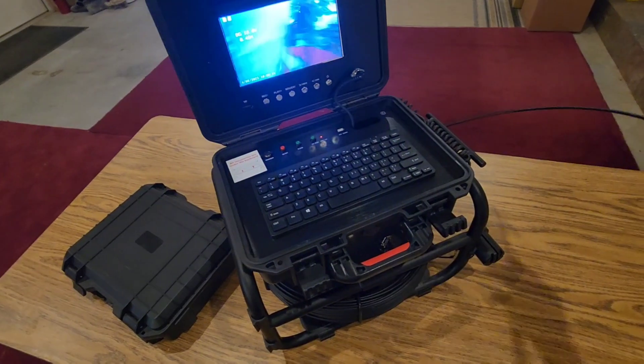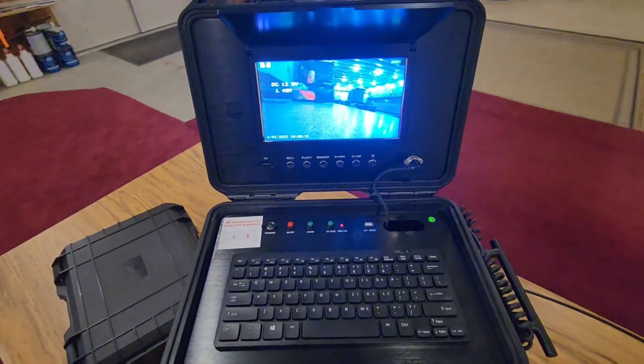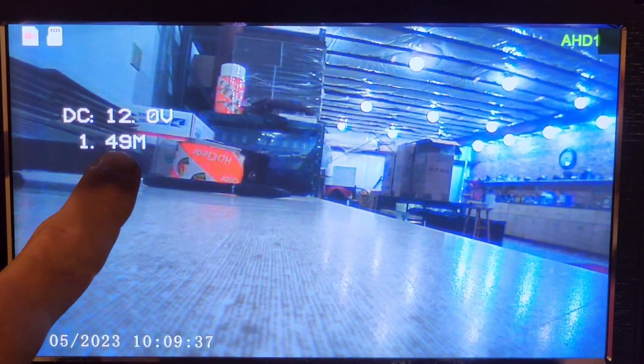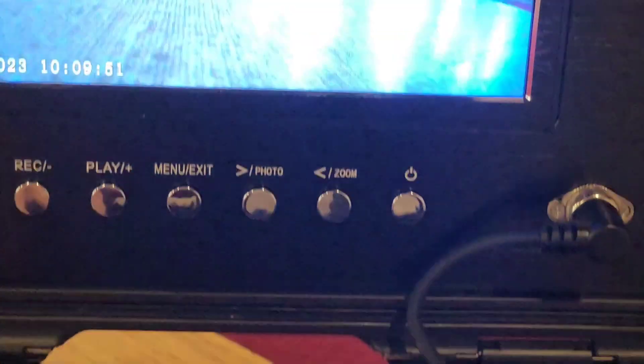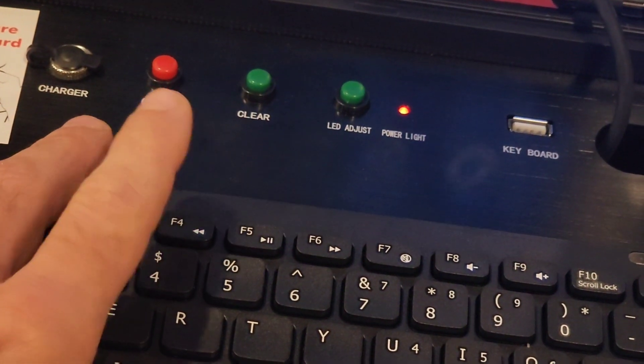Another neat feature of this unit: we're going to pull out some cable and look at the screen. We have 1.49 meters displayed. There's the ability to adjust between metric and imperial units. If we hit F4, that changes our display to feet — so now we're at 4.8 feet. Hit F4 again and we go back to metric, which is in meters. Whichever you need, simply push a button.